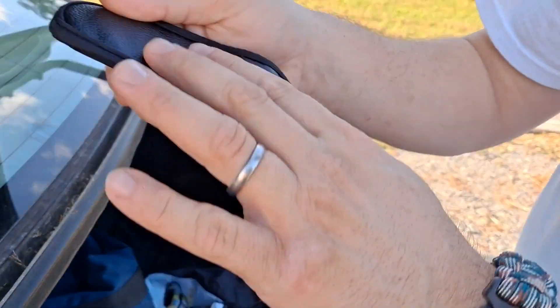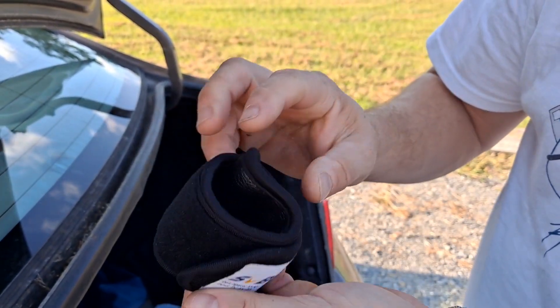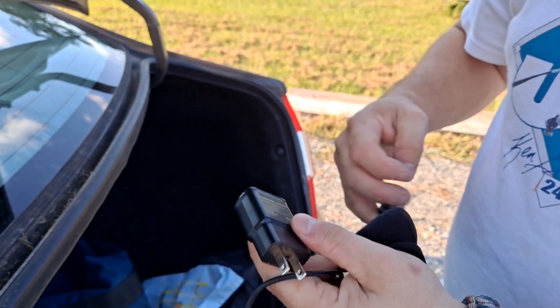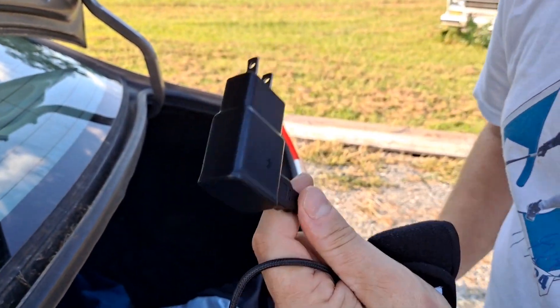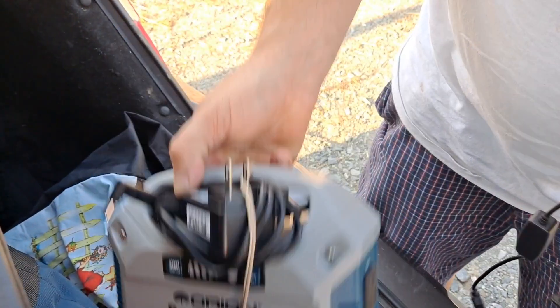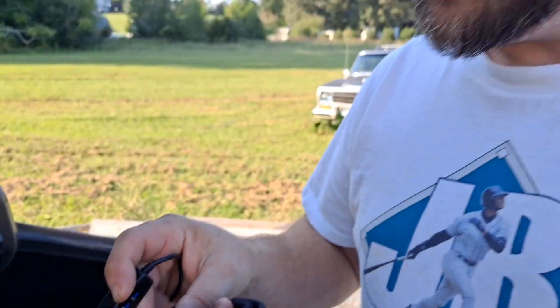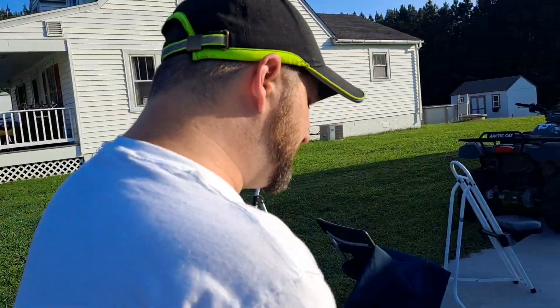Maybe it is made for eyepieces — it just heats up really nicely. You can strap it around 1.25 or 2-inch eyepieces. It comes with this USB connector, and I plug it into my Dynamo Pro. It comes with high, middle, or low settings — I always have it on high, and it heats up really good. Let me show you an example of how I usually do it.